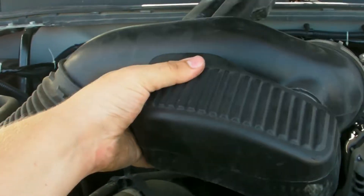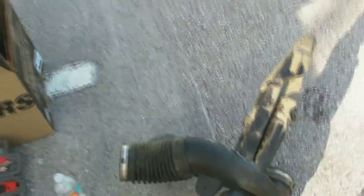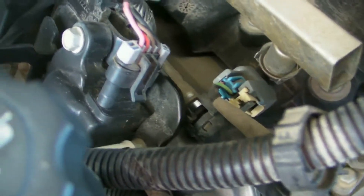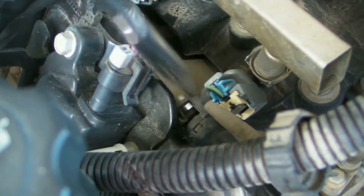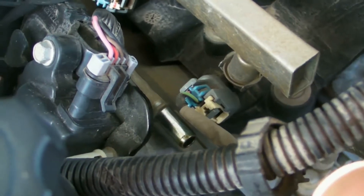So then you can remove this whole hunk of garbage from the truck. Now you can access the other end of the crankcase vent line. With the flathead screwdriver, there's a tab — move that tab to the other side and it will come right off.